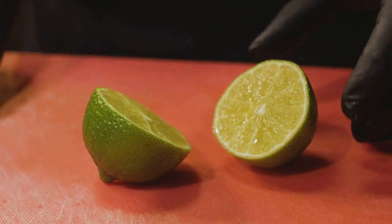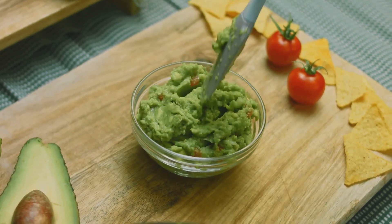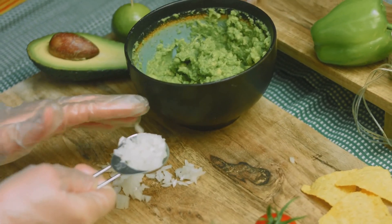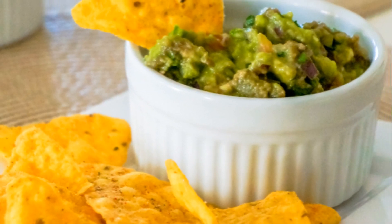Finally, sprinkle in the sea salt and fold in the diced tomato, red onion, serrano pepper or jalapeño, and chopped cilantro. Mix until just combined — we still want to see those lovely avocado chunks. Remember to taste as you go. A well-seasoned guacamole is a happy guacamole, and just like that, you've created a bowl of pure green magic.